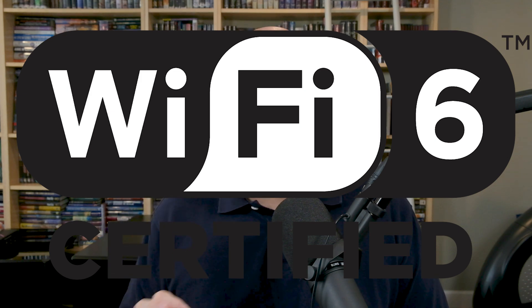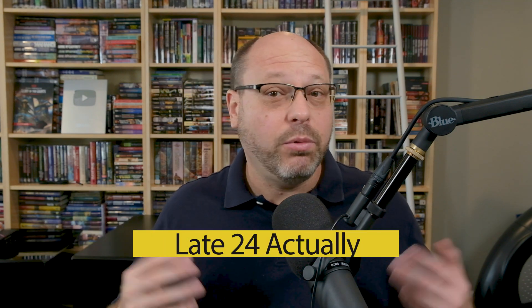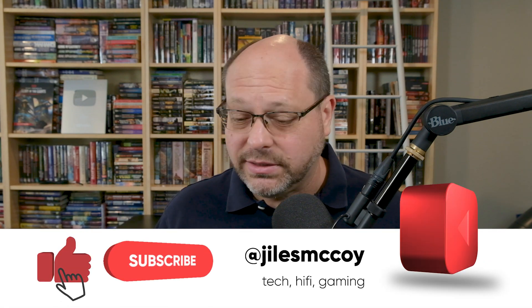The most up-to-date spec for Wi-Fi is Wi-Fi 6. This is the fastest available today. Wi-Fi 7 is coming out in early 2024, I think. But if you want the best of the best, you have to be on Wi-Fi 6 today. So if you game, if you stream, if you work from home, you need to have something that supports Wi-Fi 6.